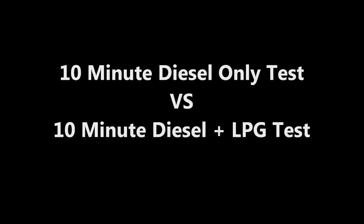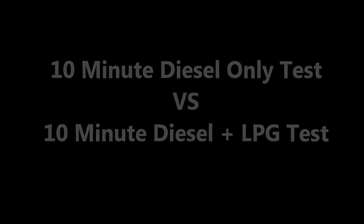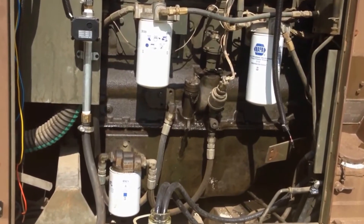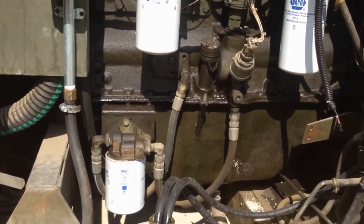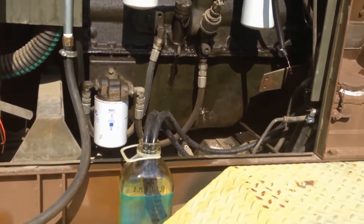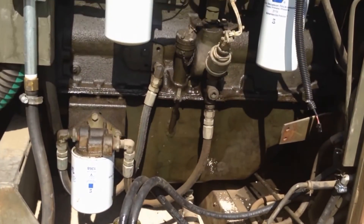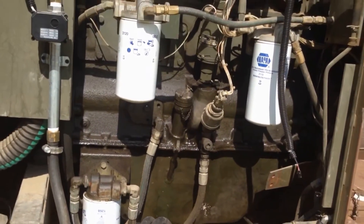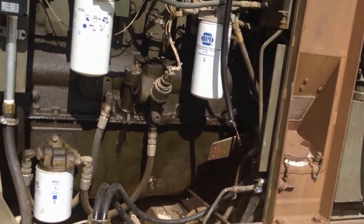Hey everybody, this is Joel with C&G Edge diesel dual fuel systems. I just want to do a real world comparison here on the actual fuel savings when you run our diesel dual fuel system for generators.